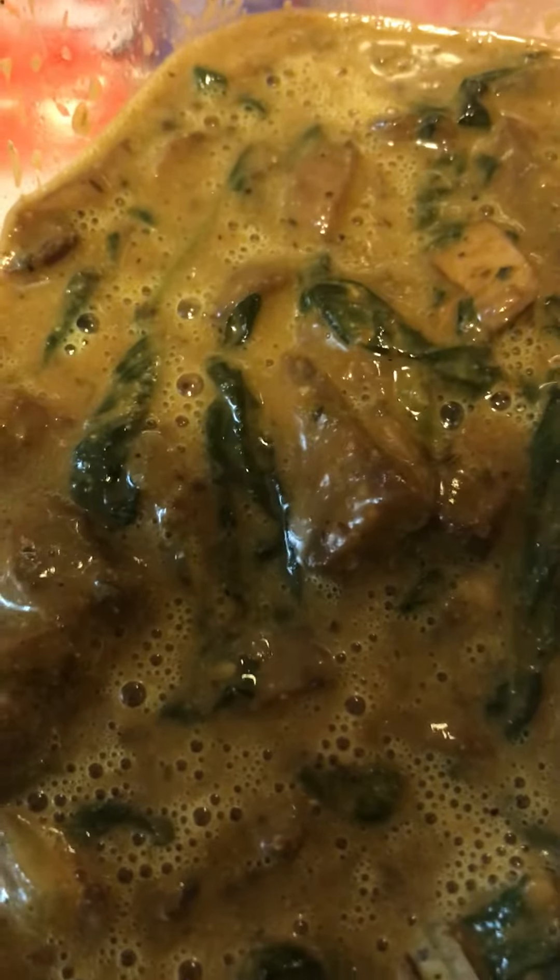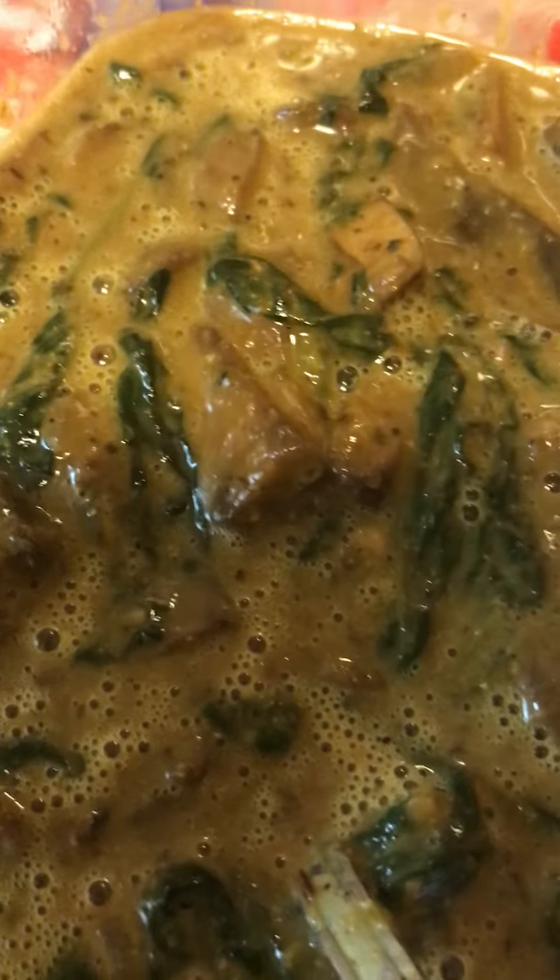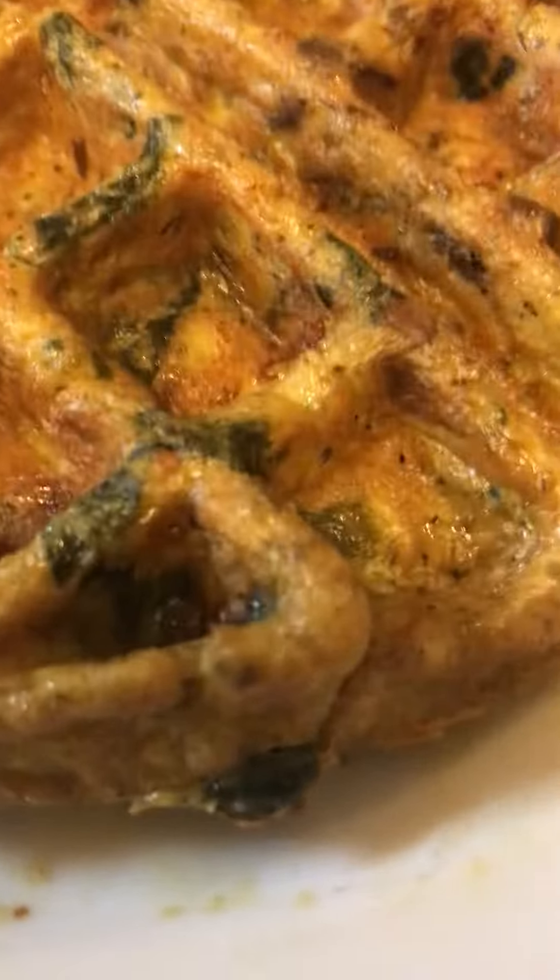Hey guys, howdy! It's Cassie here. Cassie told you in a previous video that I was making my mushroom spinach egg waffles topped with delicious shredded cheese. Guys, voila — here it is, you see that?